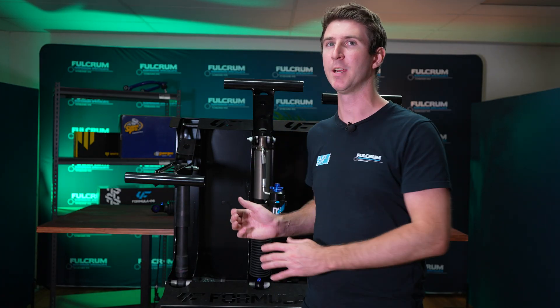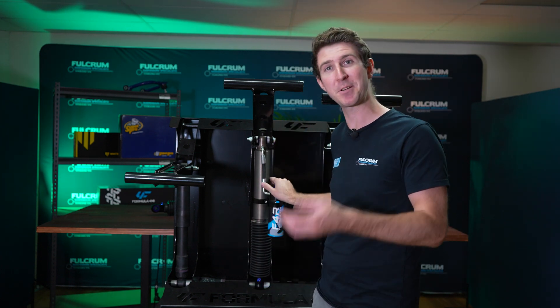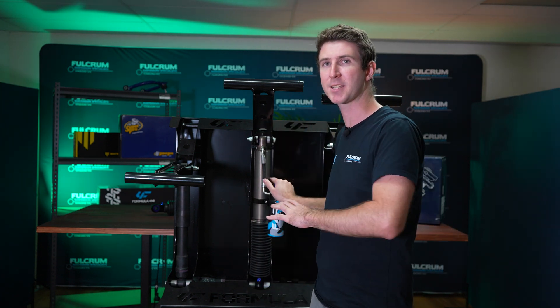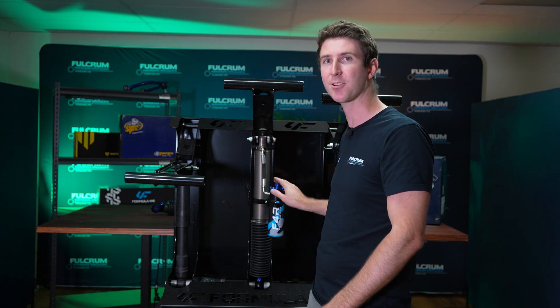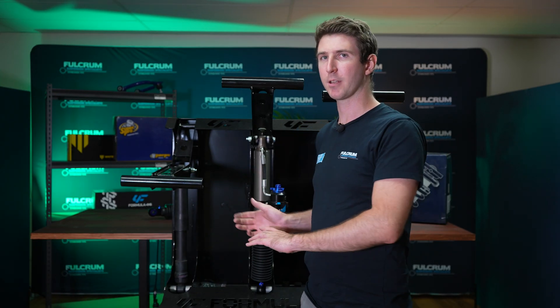To give you a visual of the difference, I have this shock display and I'm going to have all of the adjusters set to the lowest setting, so you can see the visual difference between the lowest and highest setting for each adjustment point. Let's start with rebound — I've got the rebound set to the lowest setting, so I'll pull down on this shock, let it rebound, and I'll let you know what I feel.